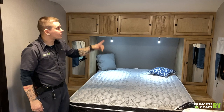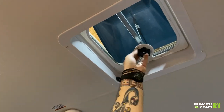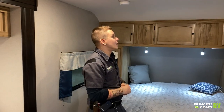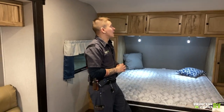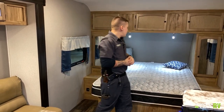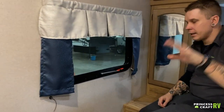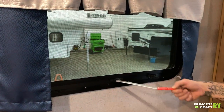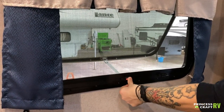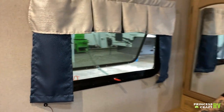There's a vent above the bed — there's no fan in it currently, but it is pre-wired for the addition of a fan, so if you're inclined to add one at a later date you have the opportunity to do so. The fire exit in the bedroom is going to be your main fire exit if the door is blocked — if you're particularly motivated, you can yank this screen out and the window will come fully open like a doggy door so you can hop on out.